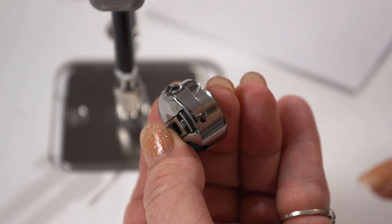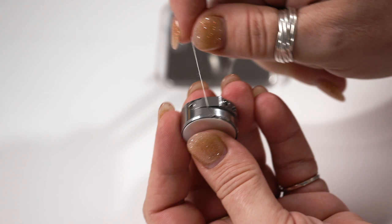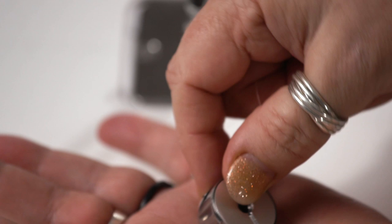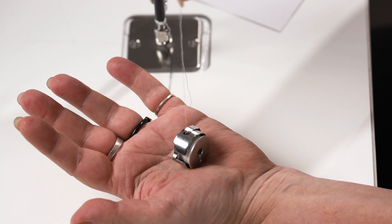Make sure those two little lugs go back into their holes correctly. I put the bobbin case in my left hand — I'm right-handed — hold the bobbin in my right hand with the thread coming across the top, and with my thumb I pop it in, making sure to go through the little tensioners on the side. Now I'll do the test to see how it's working. I want it to stand up in my hand and almost want to come with me — that's the feel I'm after.